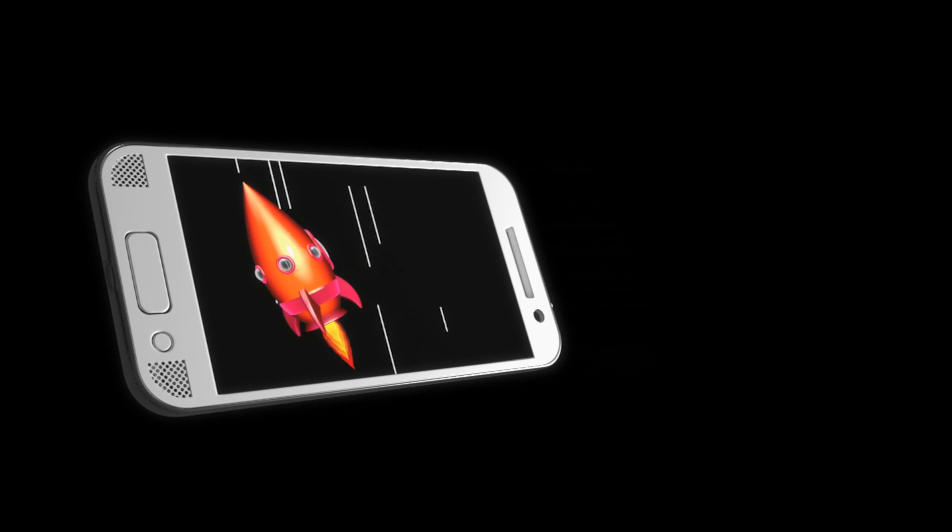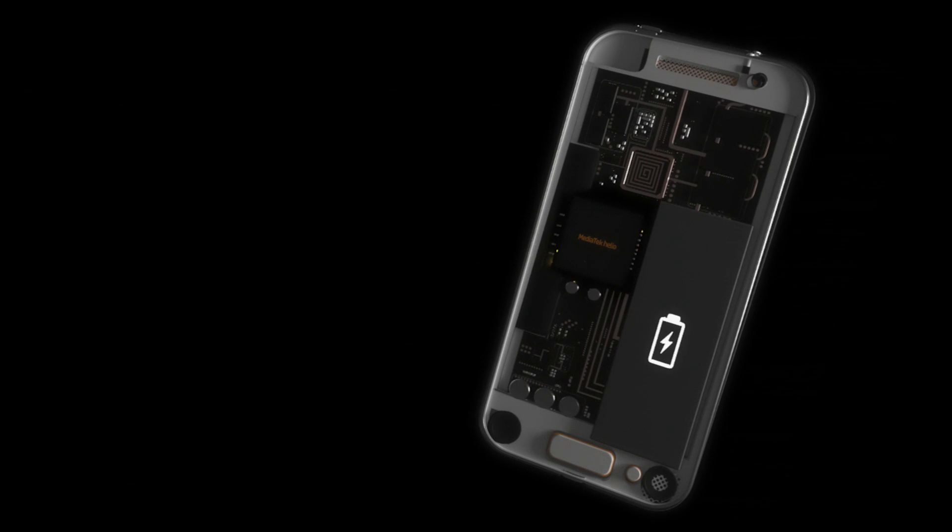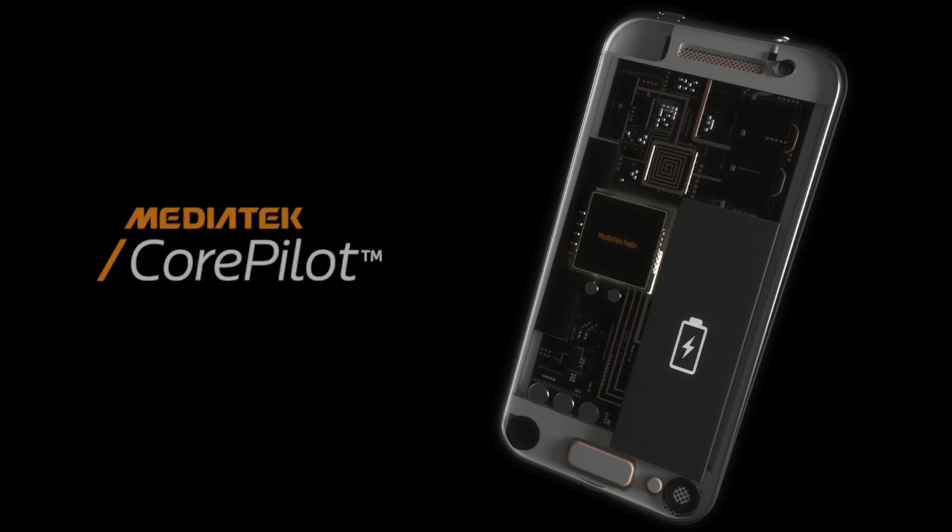Today's smartphones are fast, powerful, and perform more complex tasks than ever before. Consumers want on-demand speed and processing power on top of all-day battery life. Delivering both requires smart technology.